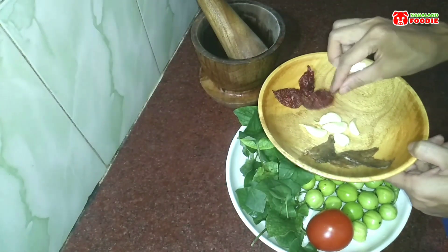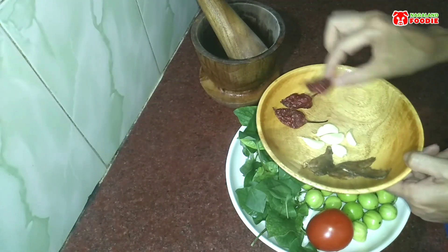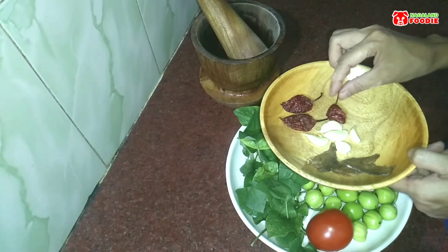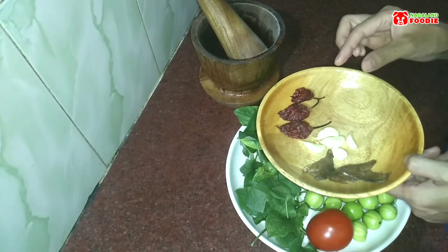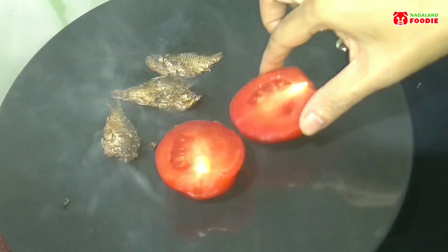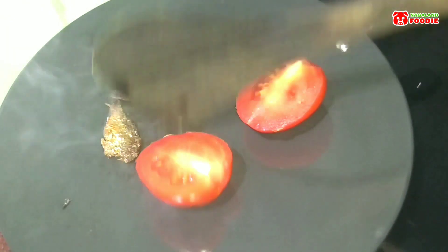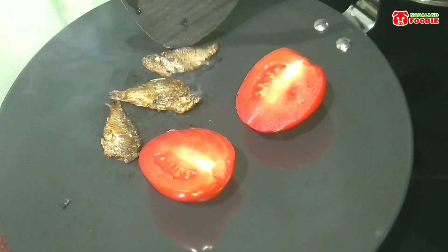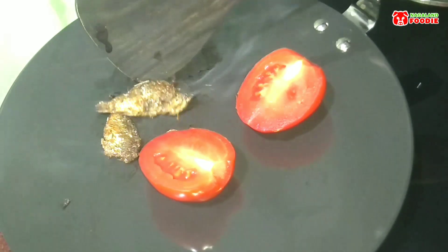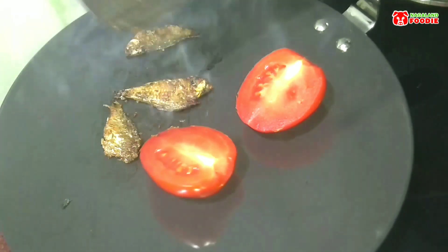First of all, I'll be roasting the tomato and the fermented dry fish. And of course I'll be boiling some water to soak the dried king chilies, because it will be easier to pound once they become softer. I wish I had a fireplace to roast these things, but since I don't, this is the only option I have.